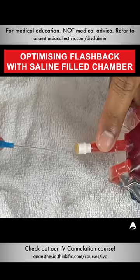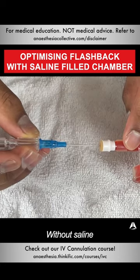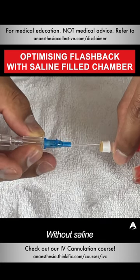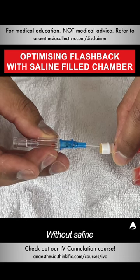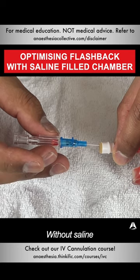I'm going to imitate puncturing through the vein and let's see how quickly it happens. So puncturing the vein — it's through there now — and then you'll see that a flashback has occurred in the chamber.